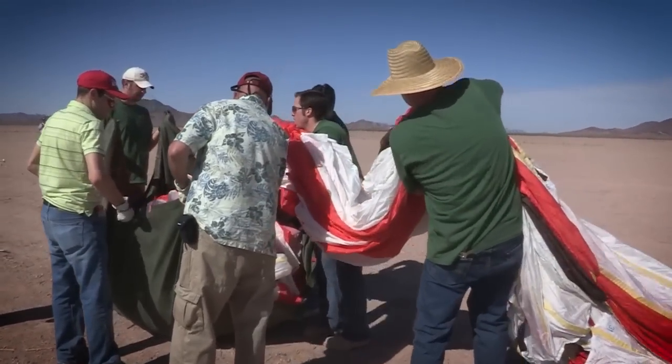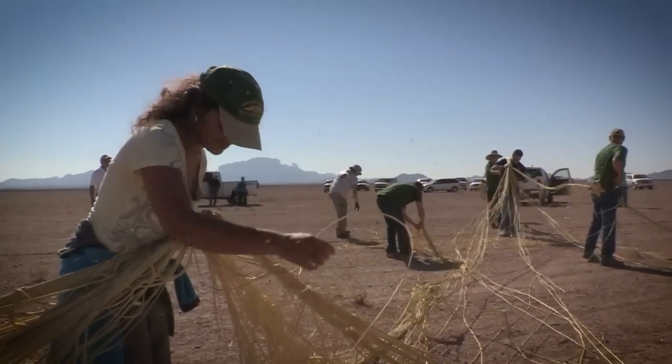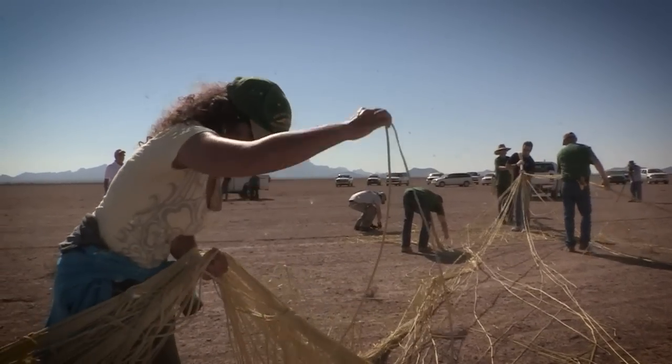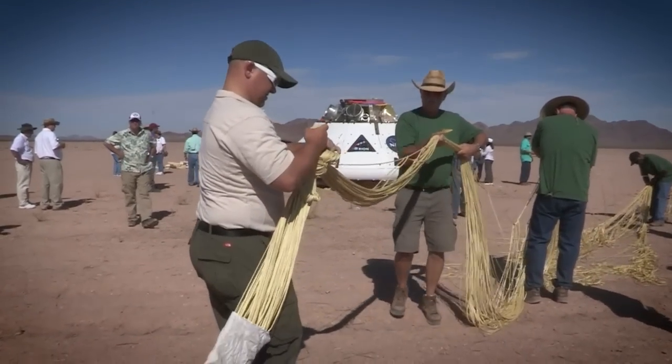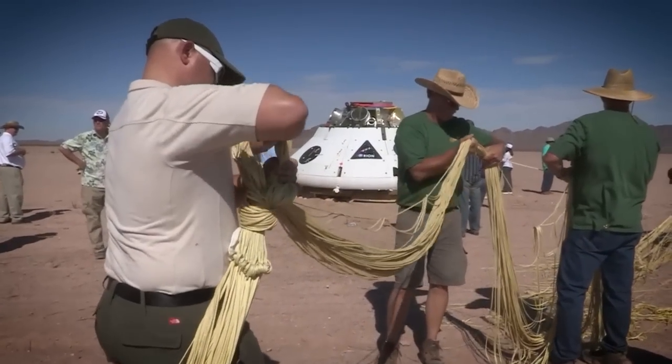The Orion parachutes are what we refer to as hybrid parachutes. The drag surfaces are nylon, but the structural grid — how we take the drag on that nylon surface and transmit it down to the vehicle — is made of Kevlar. Kevlar is quite a bit stronger and stiffer, and it's a completely different material than the drag surfaces.